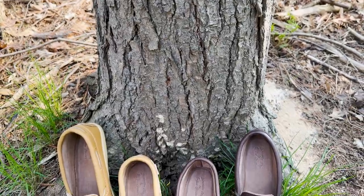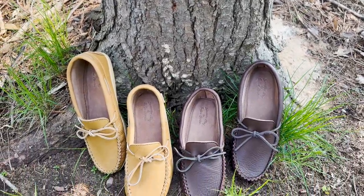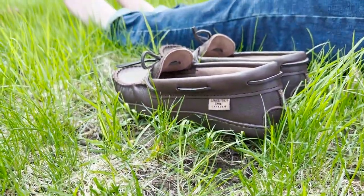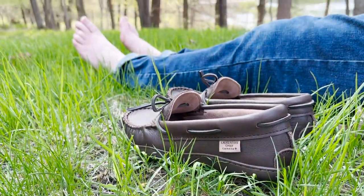Laurentian Chief's Moose Hide Earthing Optional Moccasins for Men can be ordered online from our Moccasins Canada website. For more information, please see the web link in the description section of this video directly below.